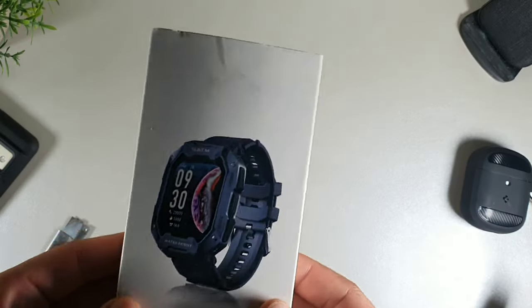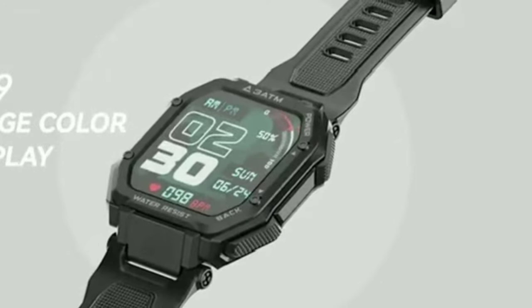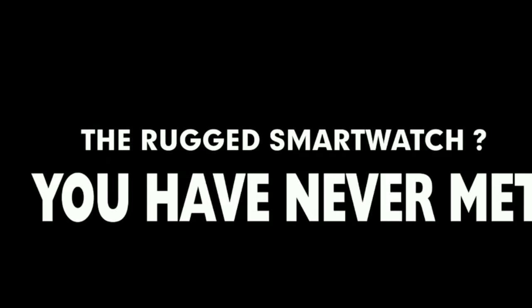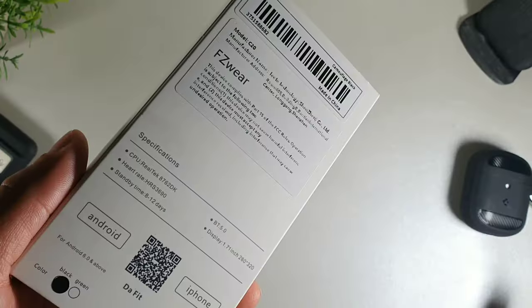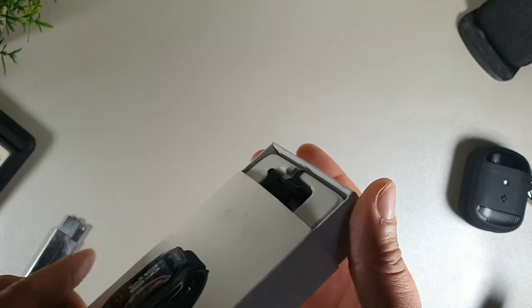Hey, what's going on crew, welcome back to the channel. Today we're going to be taking a look at a military-grade smartwatch, which is a little different than some of the smartwatches I've been testing in the past. This smartwatch is going to be able to withstand heat temperatures and water resistance up to 50 meters. It's also going to be able to pass multiple different tests like dust, salt and spray, and liquid contamination.